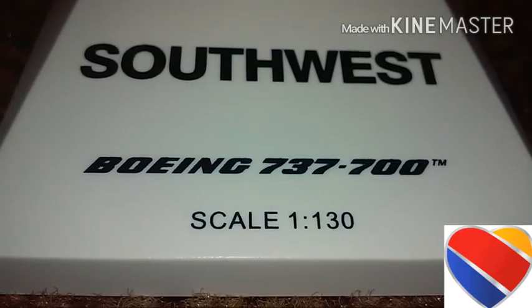Scale 1:130, engines — they don't spin. The only thing I don't like about this model is the winglets. Usually on the plane, in the blue area, it says southwest.com. They usually don't say that on real planes — that's the only thing I really don't like.